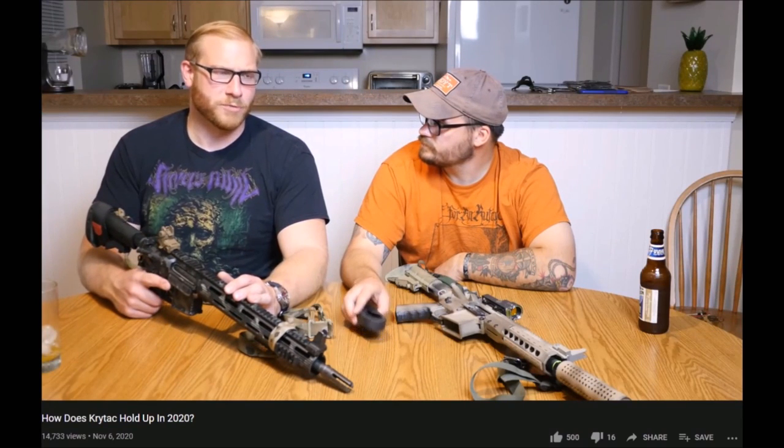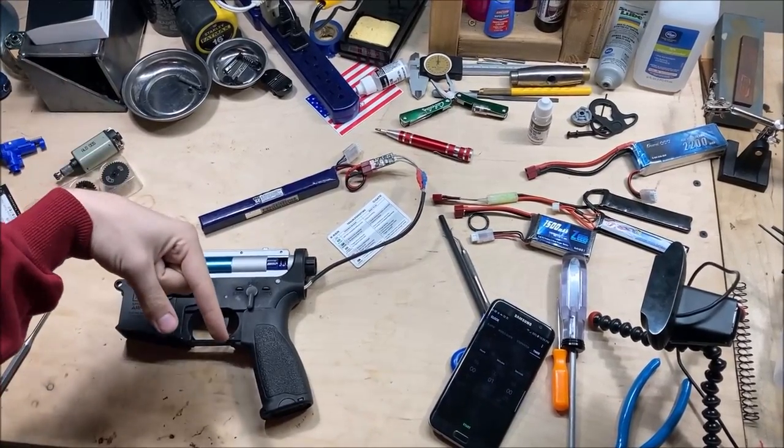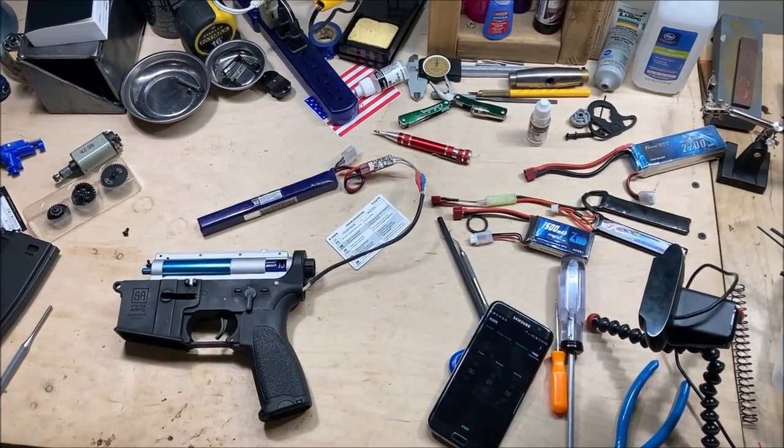A lot of people say Specna does so much better than Krytac. Yeah, you get one that works. Time stamps in the description for the things that you actually care about.